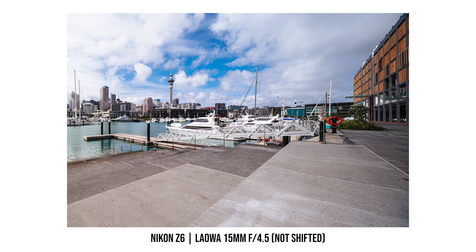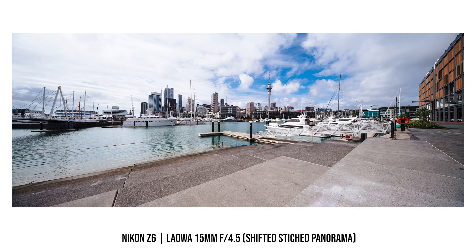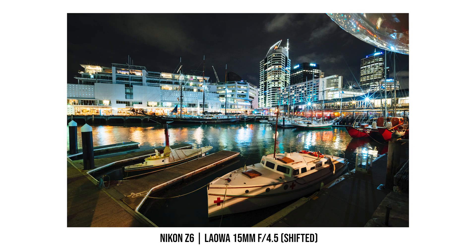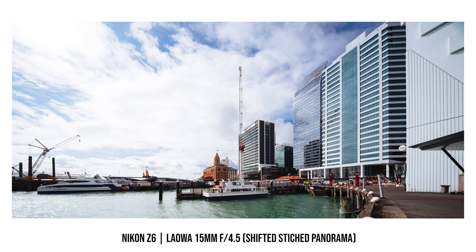My only problem now is whether I should keep this lens or send it back to Laowa — because I'd have to pay for it. I wasn't planning to buy another shift lens after selling my previous tilt-shift, but after using this one it's just super fun and the image quality allowed me to capture photos I never could before. Let me know if you have any questions about this lens in the comments below.